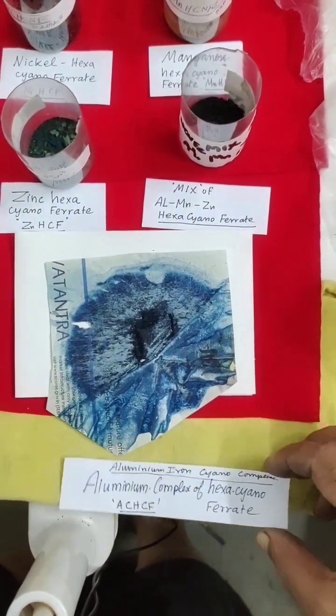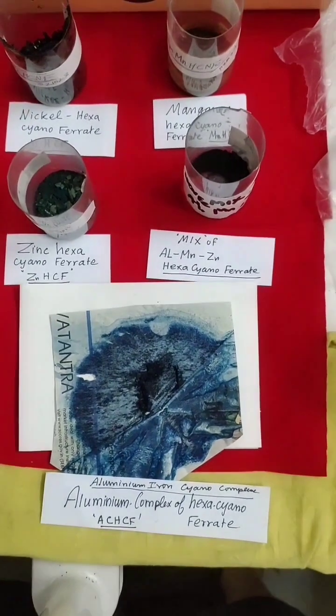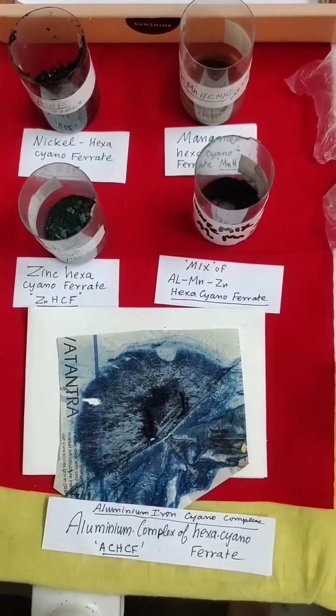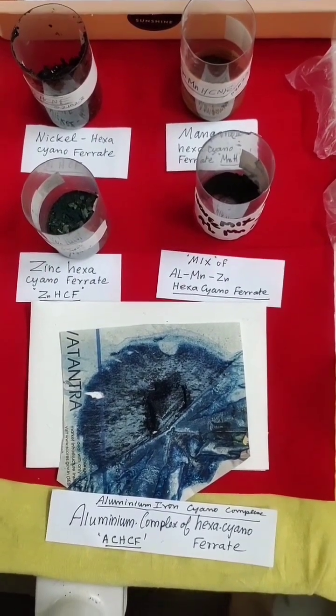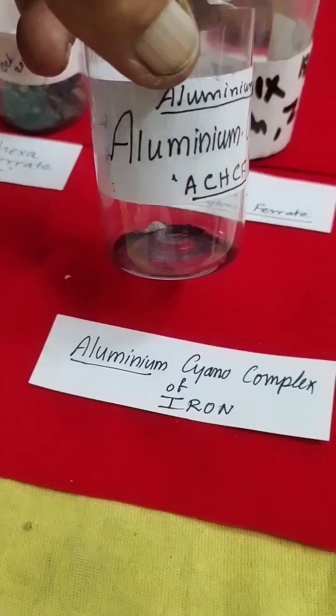The last one is the aluminum iron cyano complex. If you like this video, you can click the like button, comment, share with your friends, and subscribe to my channel. Thank you!